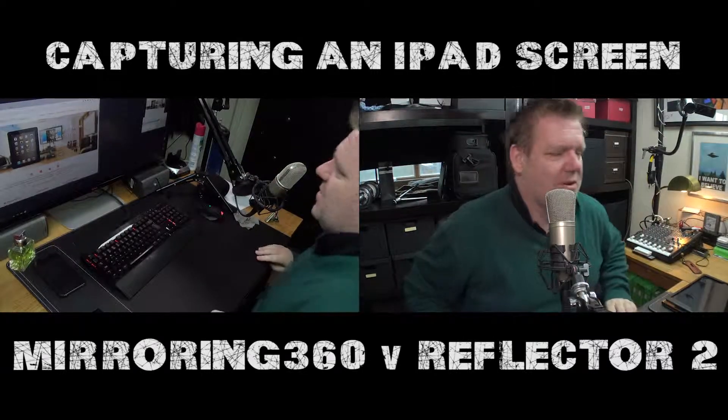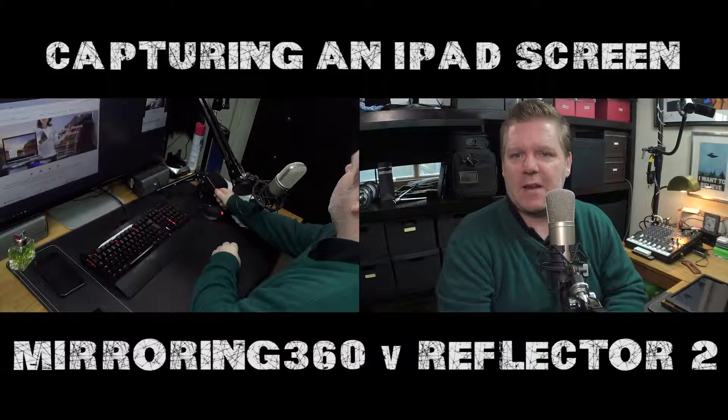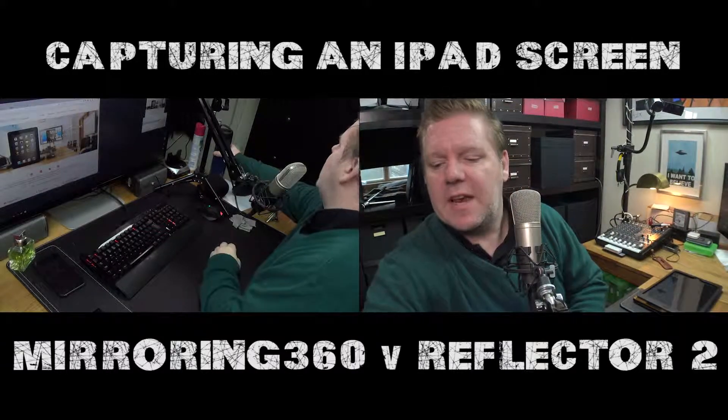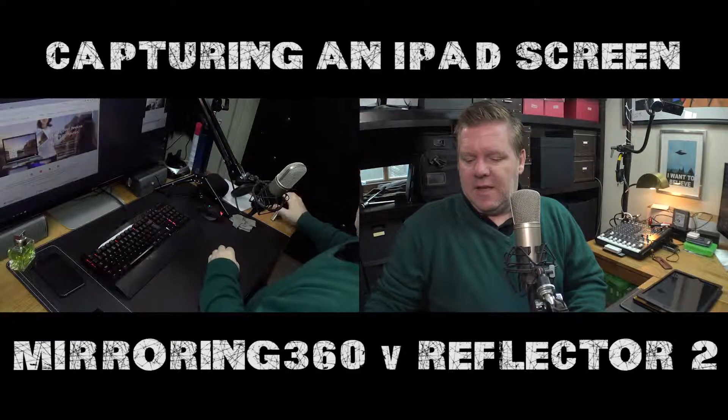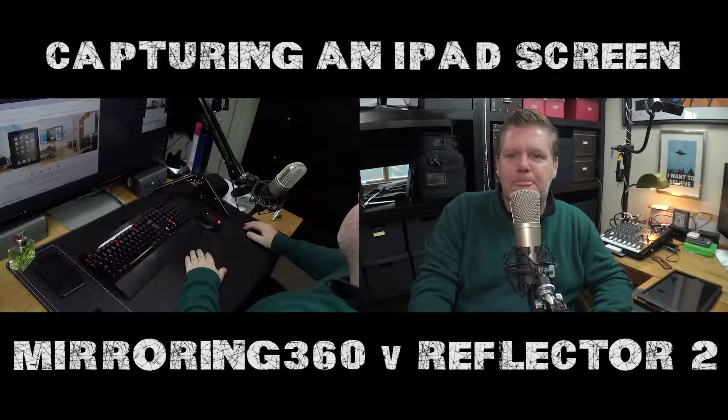Alright, here we go. I'm going to make a video about how to get the iPad screen captured from a computer screen. I have Macs and I have PCs.